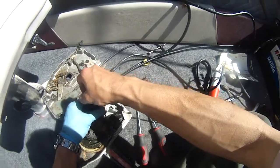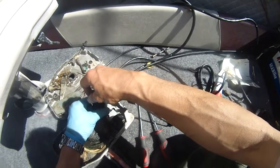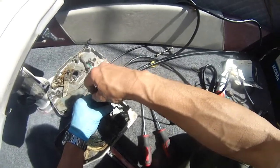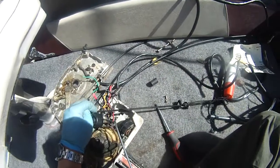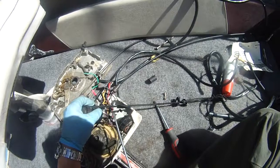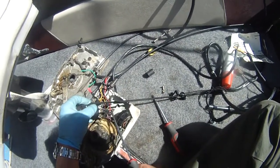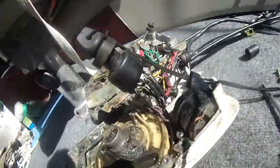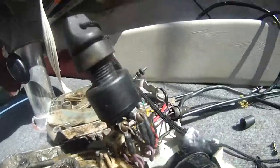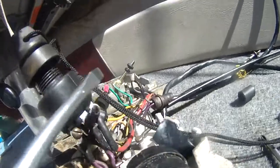Oh, that's interesting. I guess the key is bad — the key switch inside here is bad. Because if I touch my screwdriver between the positive, which is this red wire, and the black, which is this wire — it's going to shut the motor off, by the way. The motor is running, and you can hear the motor in the background. I'm going to try this so you can see it clearly.